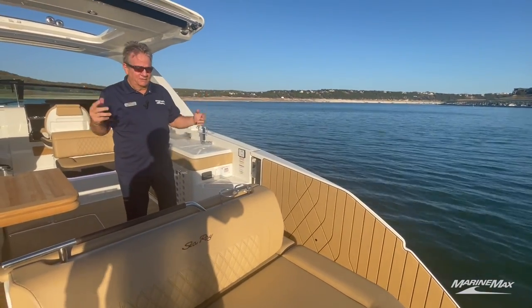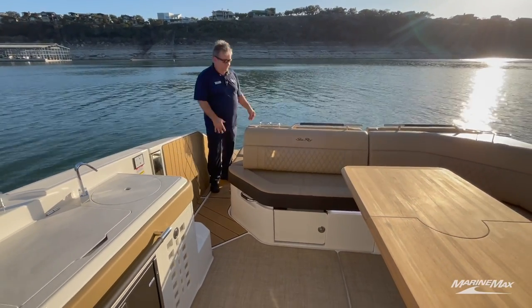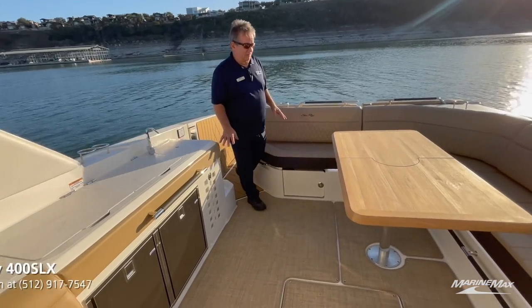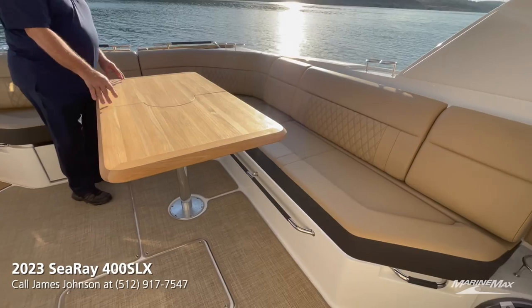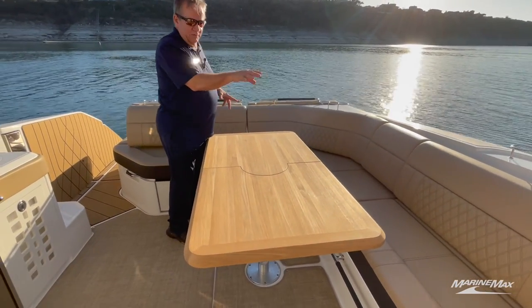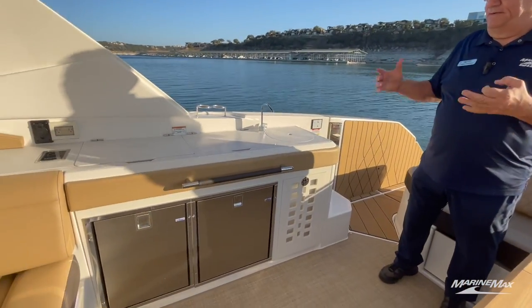As you come into the cockpit, you go from C-deck flooring out on the platform and the swim terrace to infinity flooring here in the cockpit. Look at this beautiful teak wood table — it's got a spot for just about everyone sitting around this wraparound sofa back here. This boat just exudes itself with entertaining.